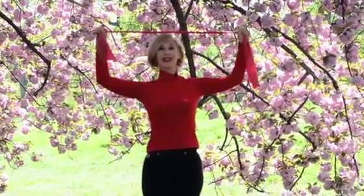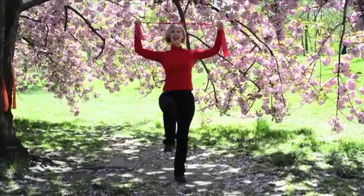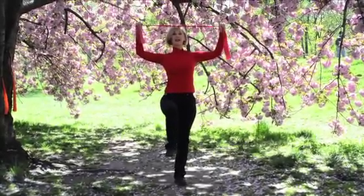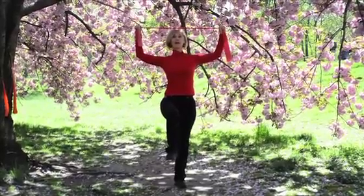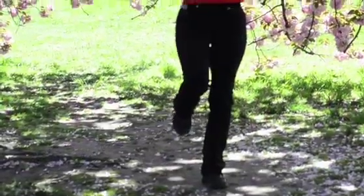Squeeze your shoulder blades together, lift up one leg to balance, inhale, exhale, and squeeze your shoulder blades together like you're squeezing a pencil. Breathe in and breathe out. Keep your W connected, pull up in the abdominals, slowly bring your leg to the back.